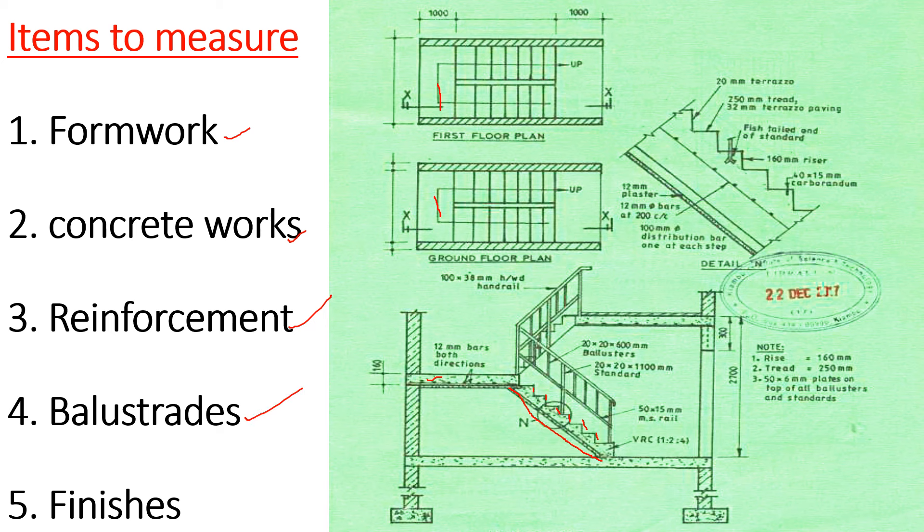Then we proceed to the metalwork. For the balusters and ironmongery we are going to take care of: the handrail, the bottom rail, the standards, and the balusters.